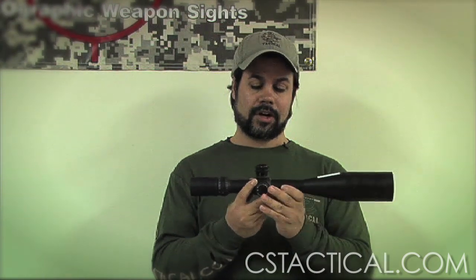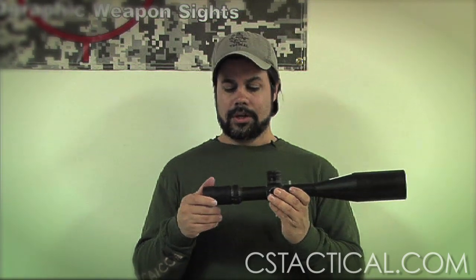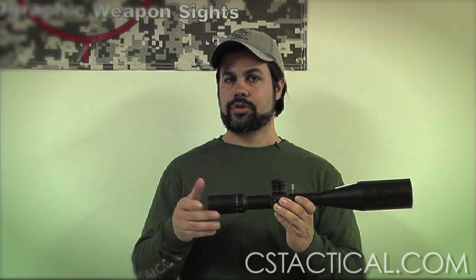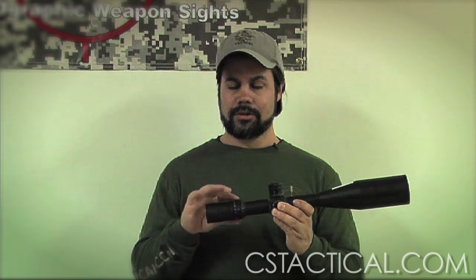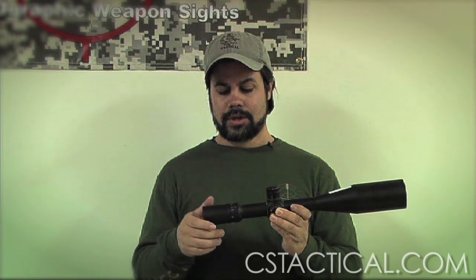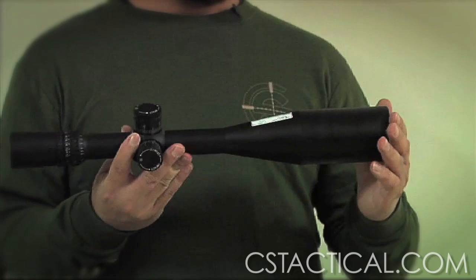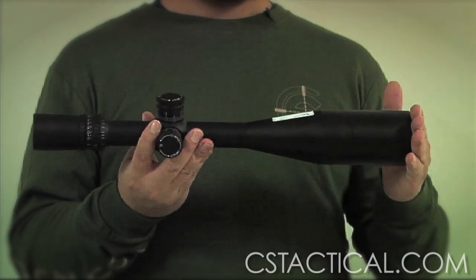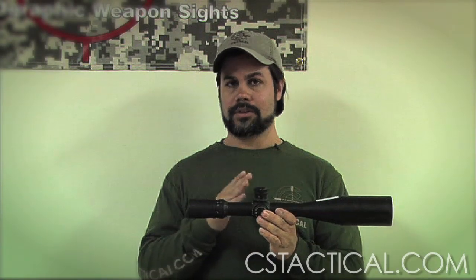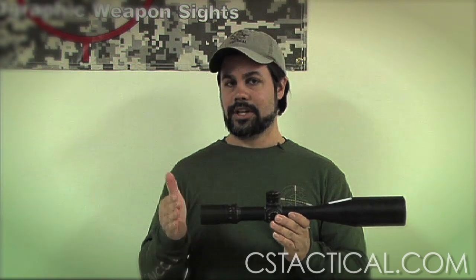For a tactical environment, a 5.5 to 22 like this Nightforce can be used, but it makes things more complicated for multiple engagements because you're so high in magnification. You can back it down — since this is 22 power, you can go to 11 power, but that doubles the reticle lines. So if this had a half-mil reticle, that half-mil becomes a full mil and a full mil becomes two mils. It's a little more math than I like to do, which is why I recommend a front focal plane. You can use a front focal plane 5.5 to 25, like Premier or SMB, for a tactical environment.